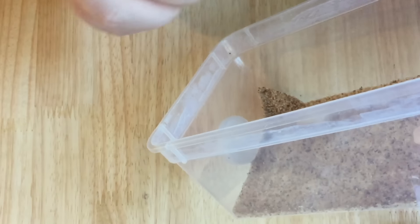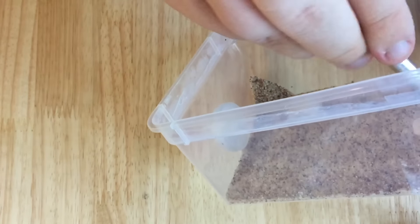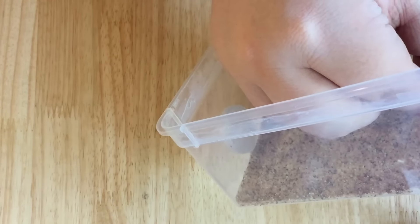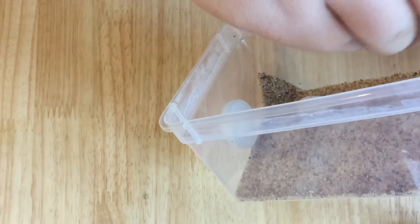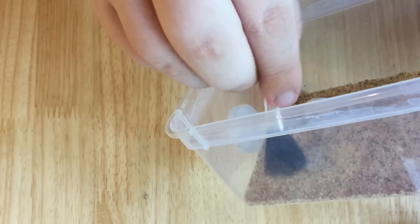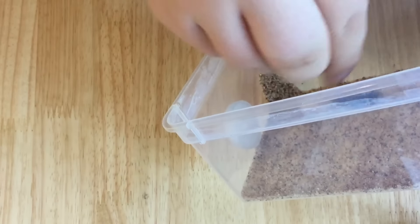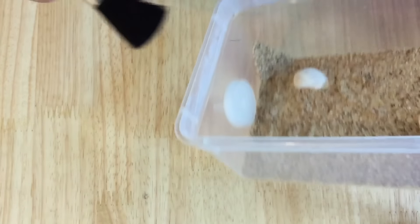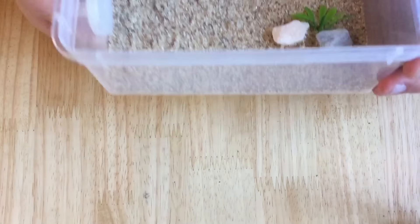What I'm doing now is using my makeup brush, and I really can't stress enough how much I recommend grabbing yourself a set of makeup brushes. You can get them from a pound shop for a pound, getting about six different sizes, and they are a godsend for cleaning up outworlds and doing this sort of job when you're building outworlds. They're just fantastic — a must for all ant keepers.